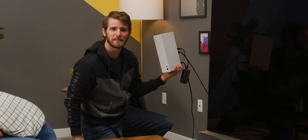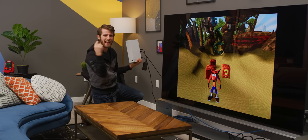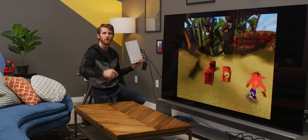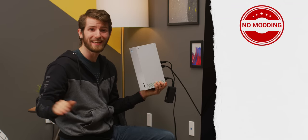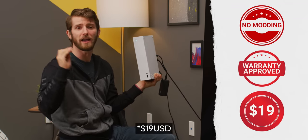That's right, ladies and gentlemen, this Xbox you're looking at can run games from almost every major console ever made. And get this, there's absolutely no modding involved, it doesn't void your warranty, and it costs just 25 bucks.